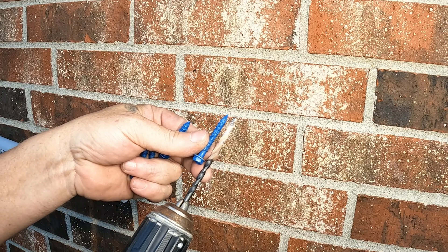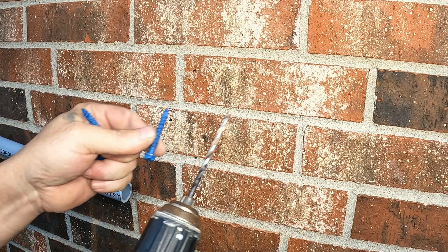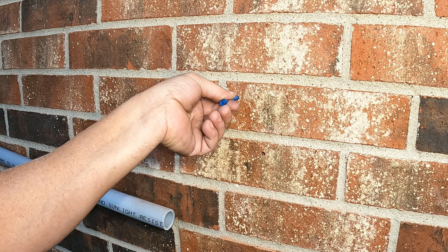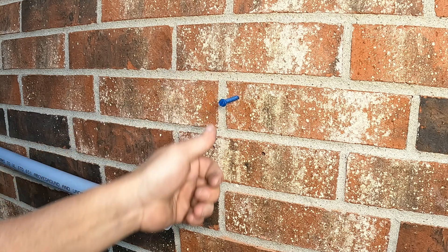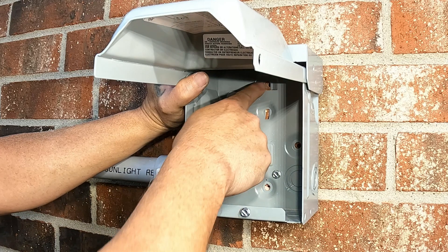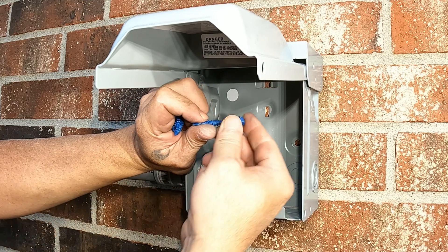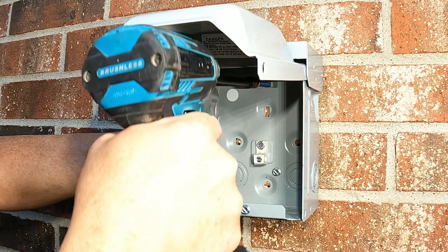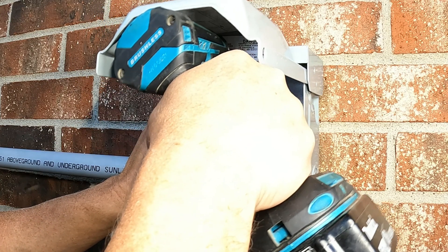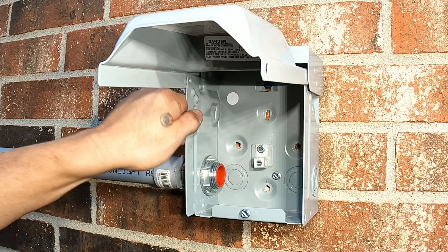We're just checking how deep we went — and that's plenty. You can see most holes did line up. Let's start on the top. Honestly, that one bolt is plenty.